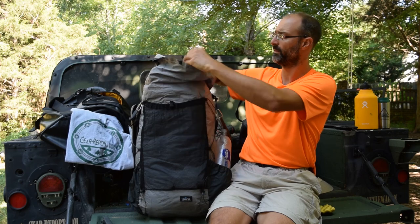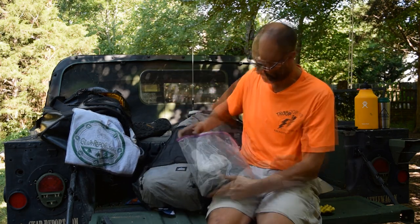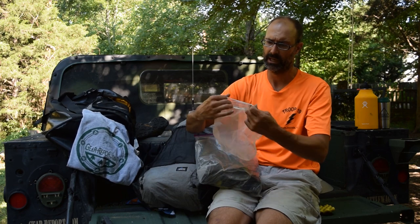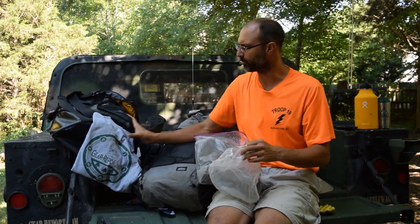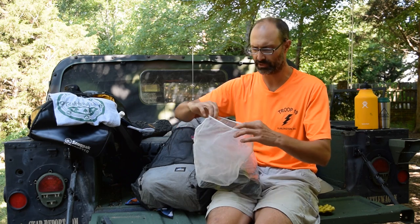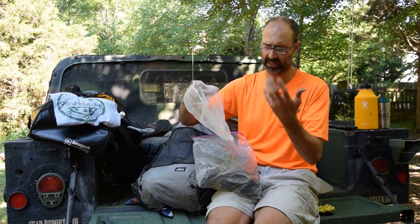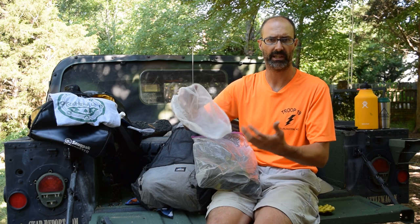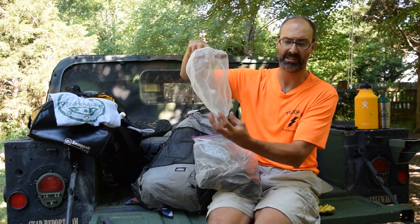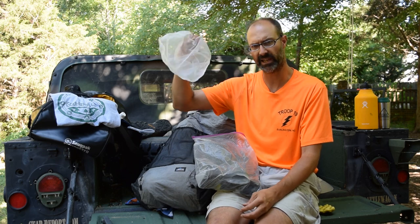What I carried for crew gear — this is our water filtration kit. We have a paint strainer so that if we were filling dirty water bottles from something with a lot of silt or debris, getting it out of a creek or river, we could pour it through to get the big stuff out and prevent clogging the filter.